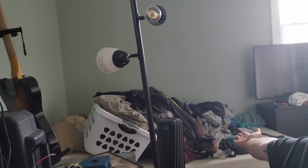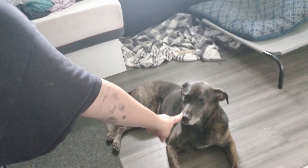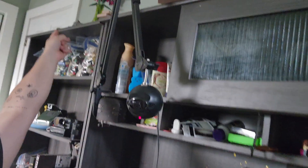Yesterday — you can't tell from this frame — but I actually cleaned my room. You should have seen it before, it was pretty bad. That's Maya. I also hung up some more pictures on my crooked wall of pictures.